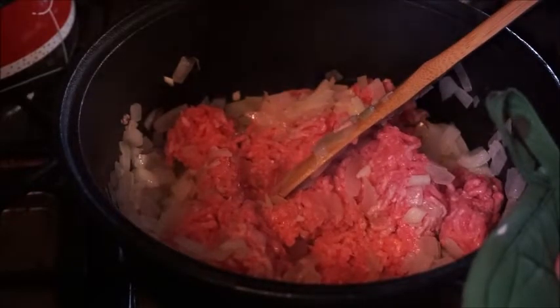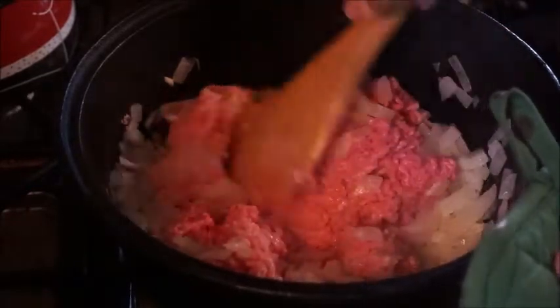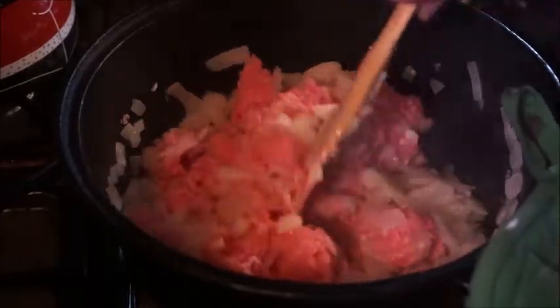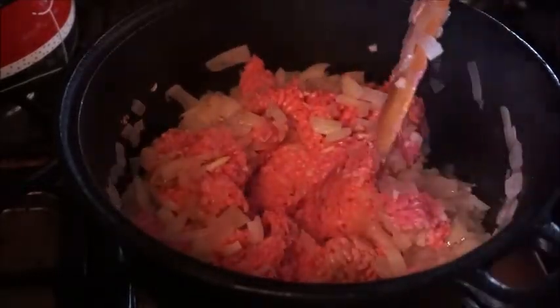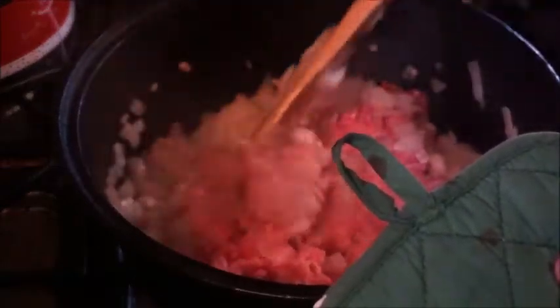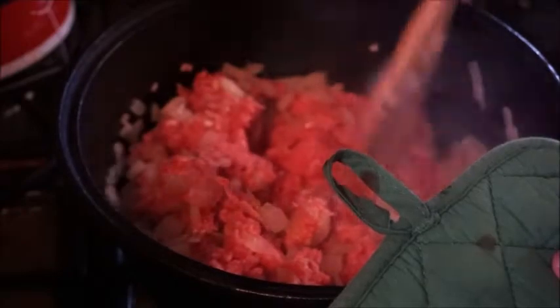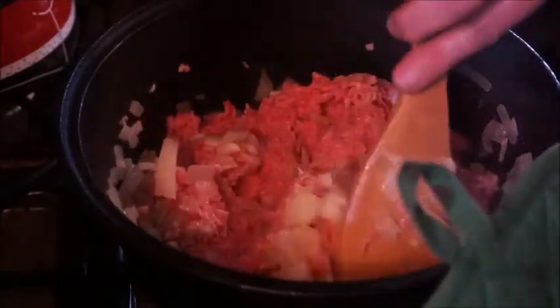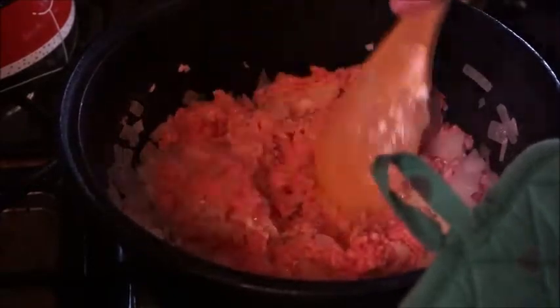A pound of ground beef and a half pound of ground pork goes in. The store had ground turkey, chicken, and ground beef of all kinds of fat contents, but no ground pork, so I'm using a meatloaf blend — that is fine for this. We're going to mix that and cook it until it's crumbly.